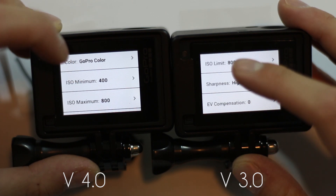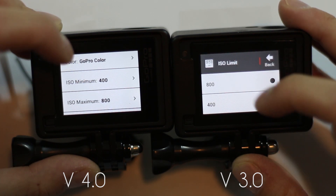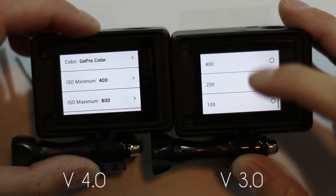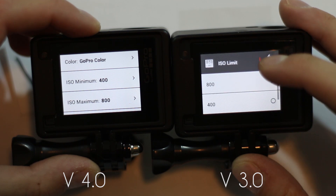They also added a couple more options in the ISO. In the old version — version 3 — you could only set the limit: 100, 200, 400, or 800 ISO limit.